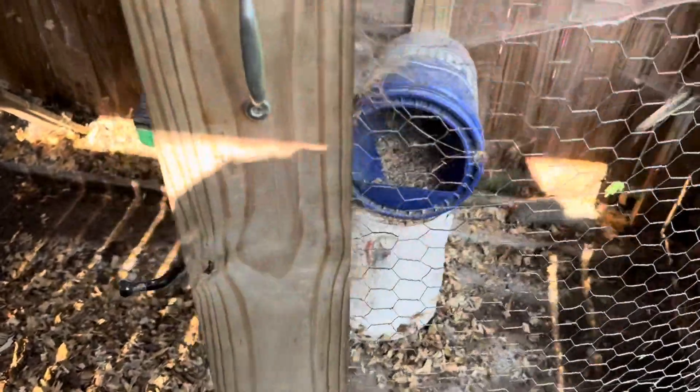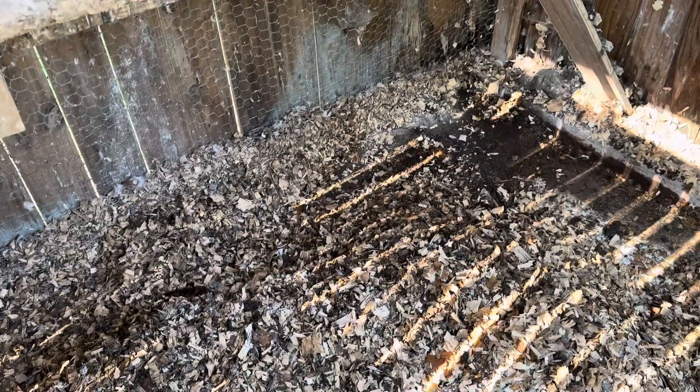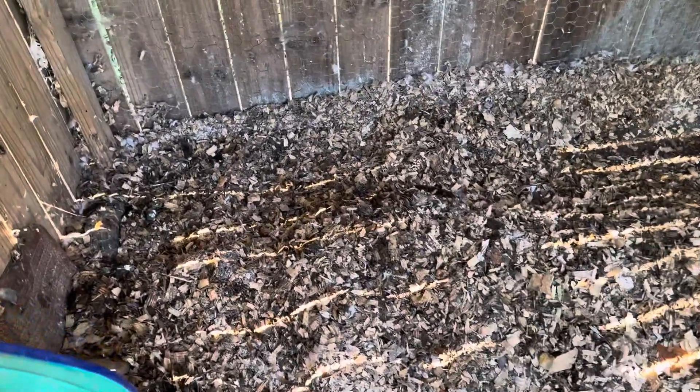So what I'm doing is — see all these wood shavings in here? This has been in here a few months. What I do from time to time is I'll just dump wood shavings on top and do the deep bedding thing.